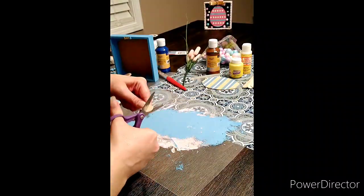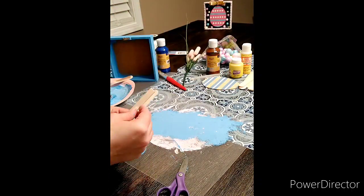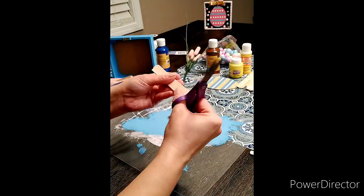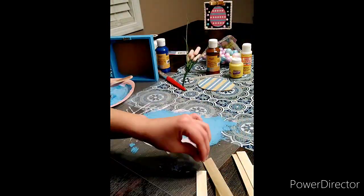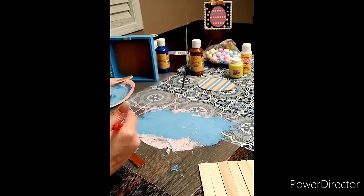I'm taking these craft popsicle sticks and I kind of measured out how they would fit inside the back of that Dollar Tree sign, almost like a little shadow box, so I'm cutting these all to size. It took me about eight craft popsicle sticks of that size, so if you're doing the same craft or you find that same sign, it was about eight that I had to cut down.